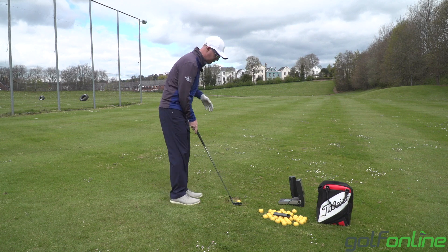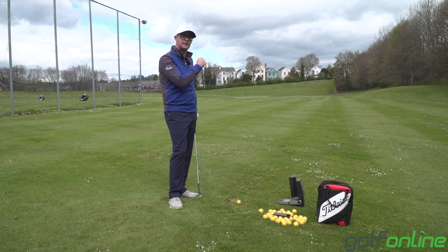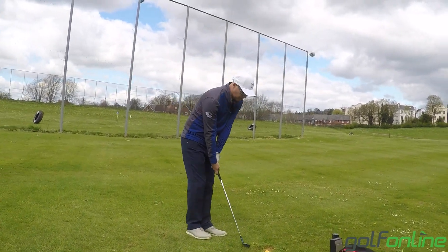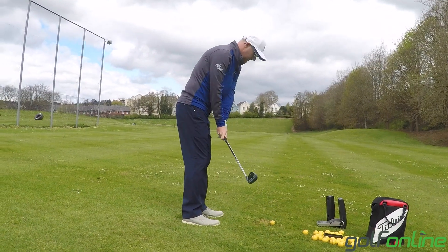Real ball data — where you want to know the effect of the weather — versus pure ball data, where GC2 is not seeing temperature, wind, rain, or any of those things. So it comes down to what you want your launch monitor to do and how you understand how to use it. For me, they're very accurate.